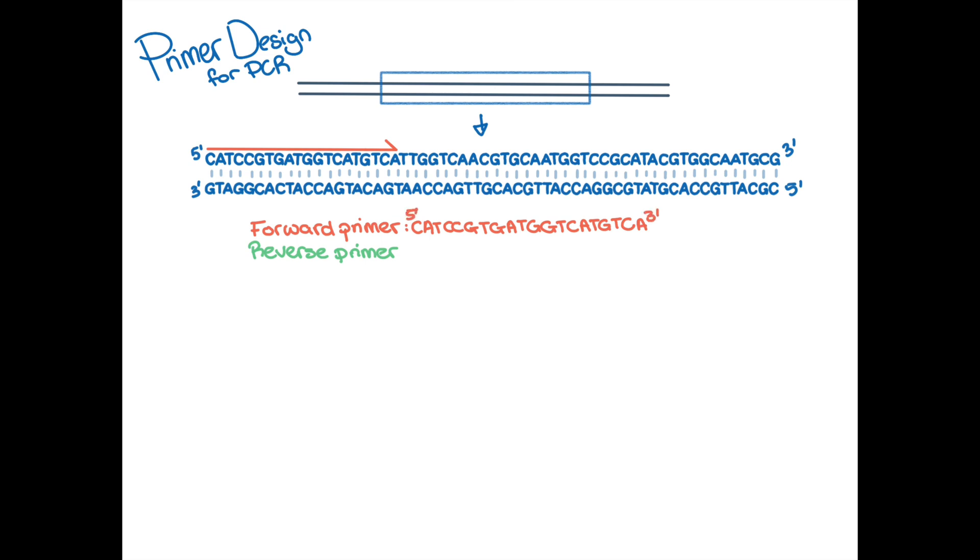The reverse primer is designed to be complementary to the top strand. However, keep in mind that because primers are designed from the 5' end to the 3' end, you will need to reverse the sequence when you come to order your reverse primer, so that it is designed to be complementary to the top strand. For example, in this case, it will be CGCATDGCCACGTAGCGGA.